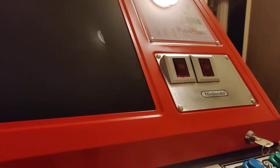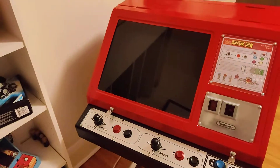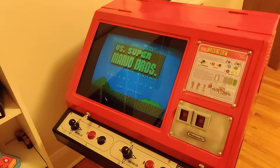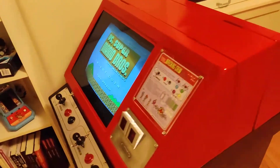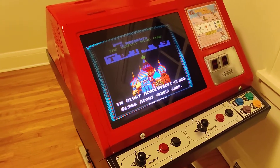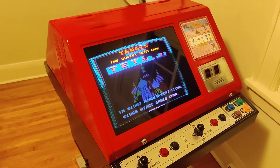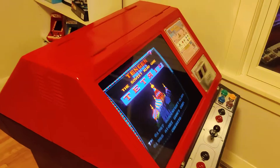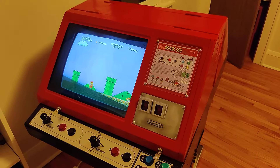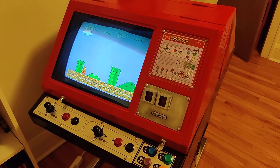Let's boot it up though — let's see what we got running on here. On this side we got Versus Super Mario, and on this side we got Tetris. Coin mechs work. I have everything on coin play instead of free play, so I wanted to make sure the coin mechs are in good working order.